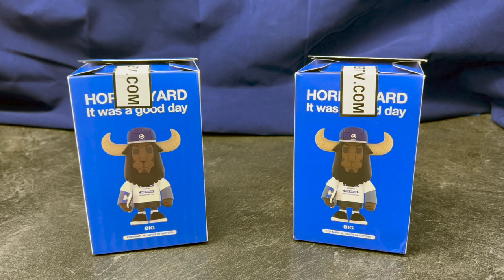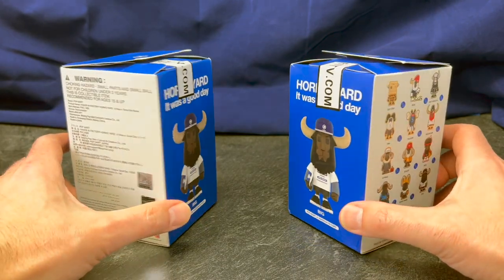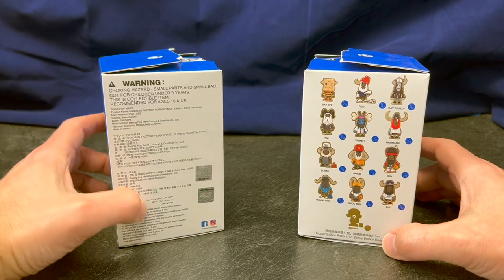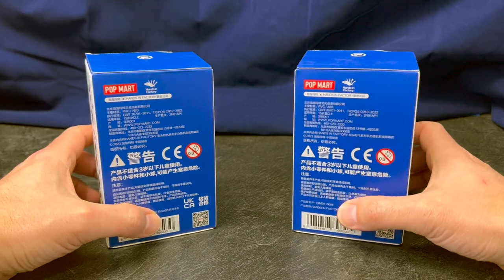You may know this person as aka Up Tempo, Hands in Factory, Baby Running Horns, or just Running Horns. I've been a big fan of this designer for a while and I was excited to see these new toys being announced, but there wasn't a lot of good information about getting them stateside — as far as I know, we just had an overseas release.